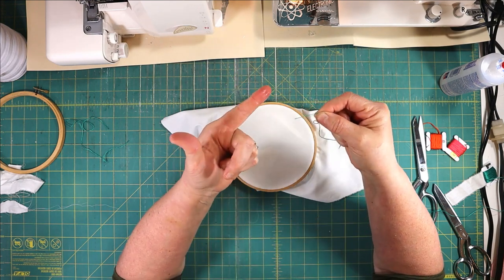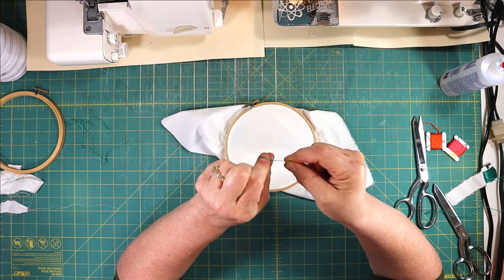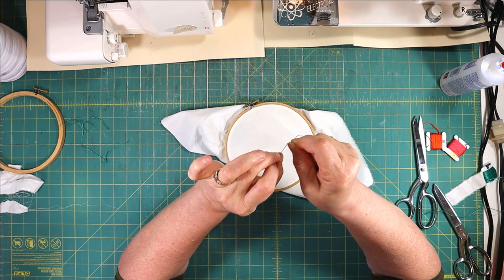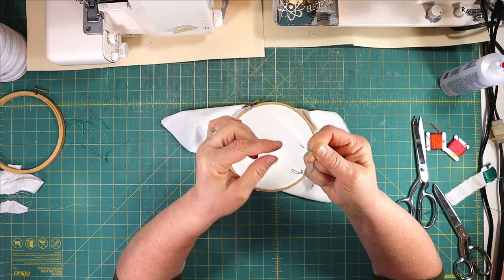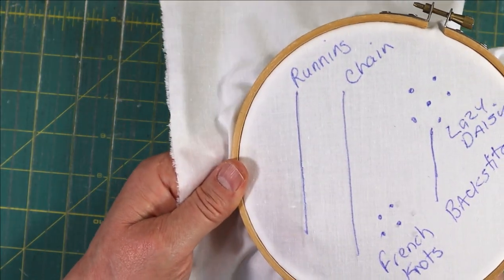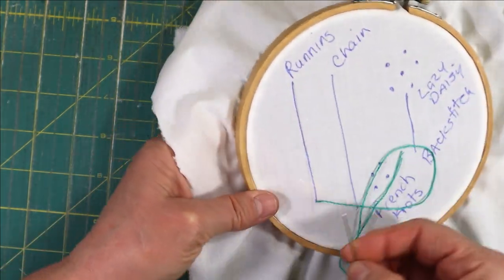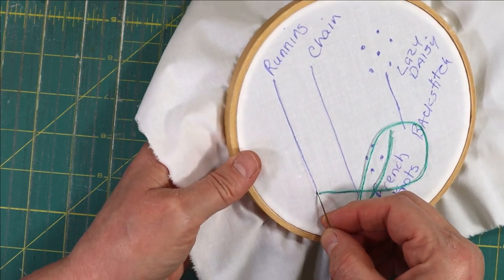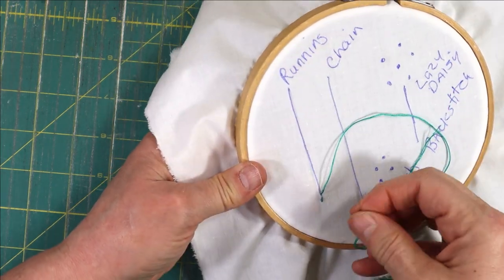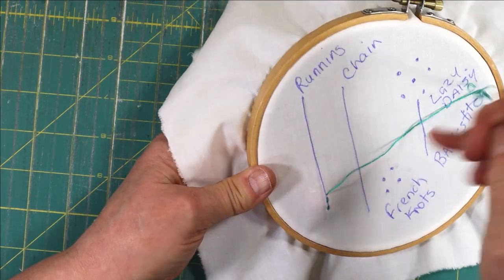To make a knot, lick your index finger, do one twist around like that, then roll it up and put your middle finger down to pull it tight between your fingers — and there's your knot. The first stitch we're going to learn is a running stitch. You start at the bottom, poke your needle up from the back, and use your middle finger behind the fabric to help guide you — go down, then push your needle back up using that finger to make your next stitch.